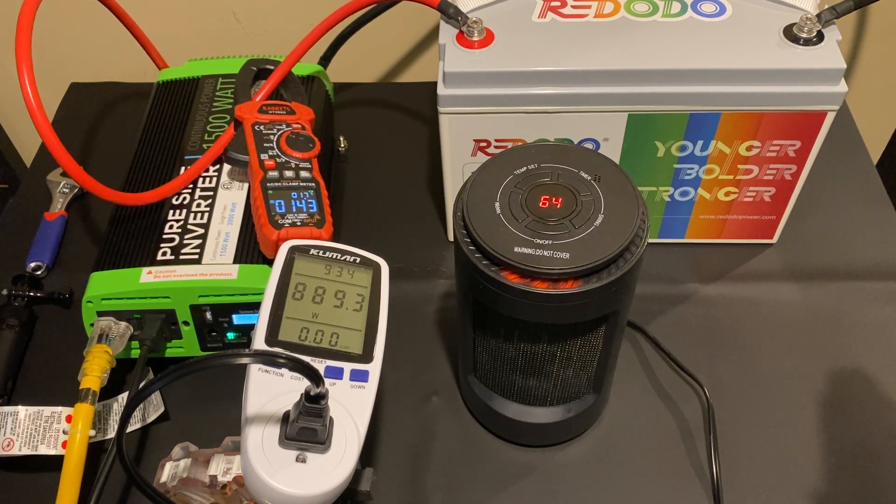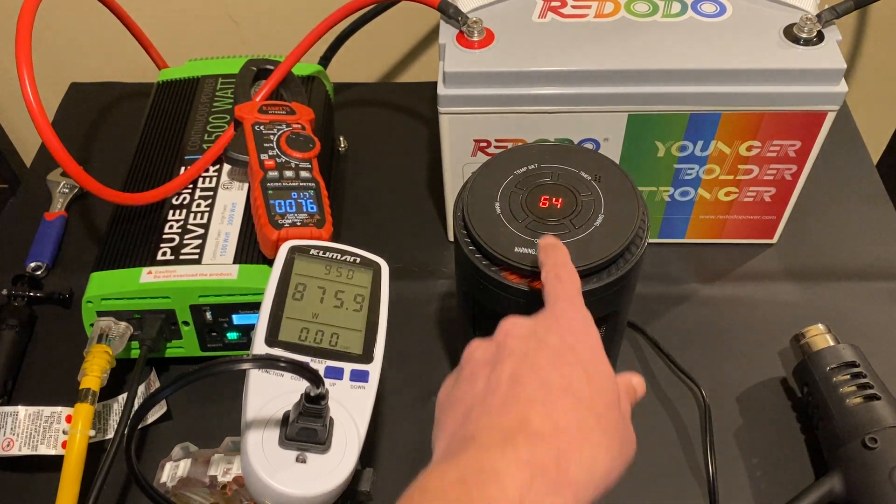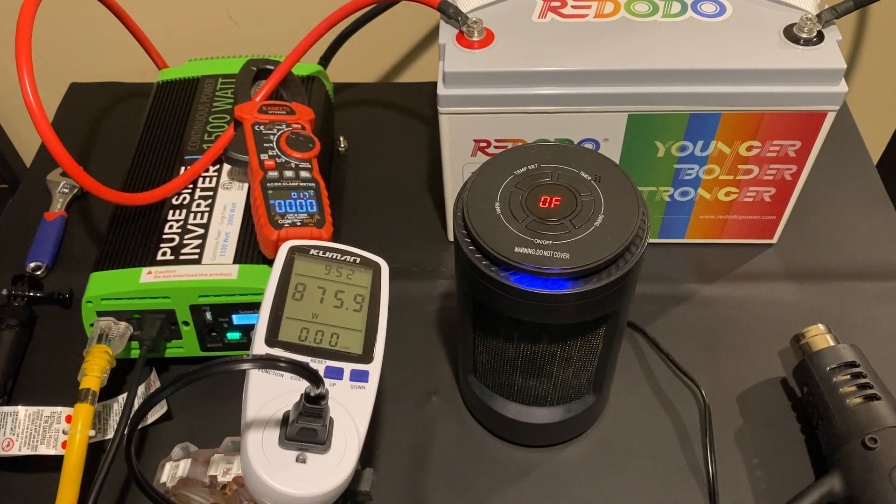Let's let this go for a few more seconds. My inverter is going to start beeping because I'm now pushing it to its capacity too. I didn't want to leave this test going too long or push it any higher. If you listen, you can hear the inverter beeping. So I'm going to start turning things off and break this down.